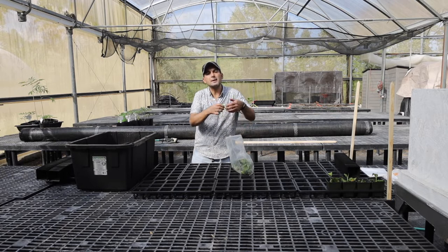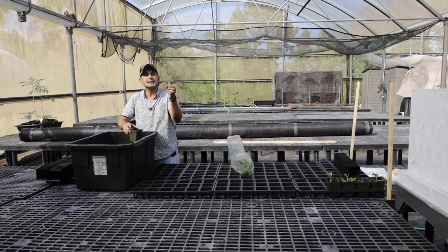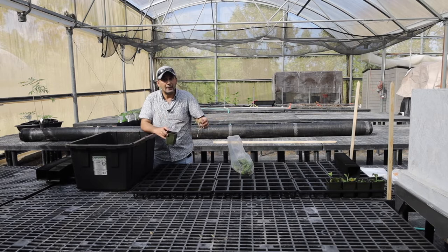We're going to speed up the video at some point just to make sure all the seedlings are filled up, and then we'll come back and show you how we cover them.